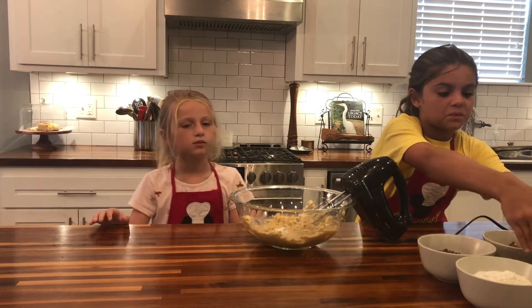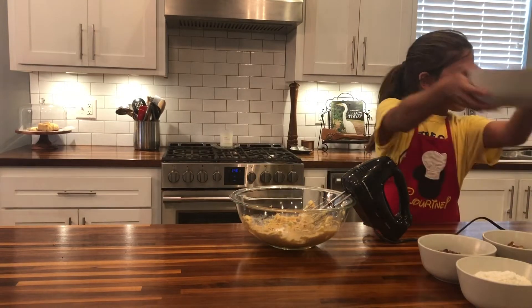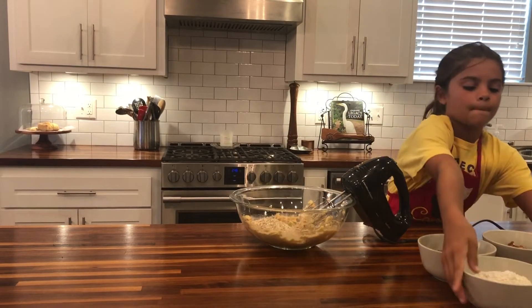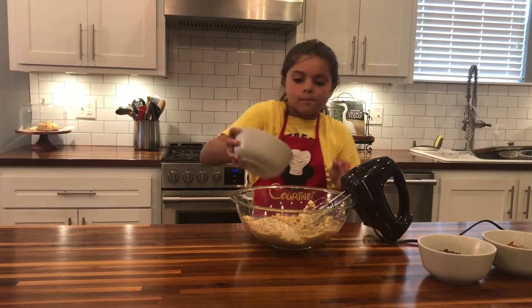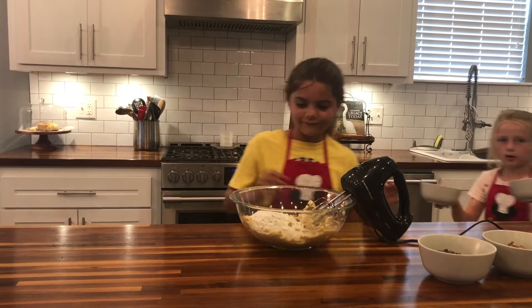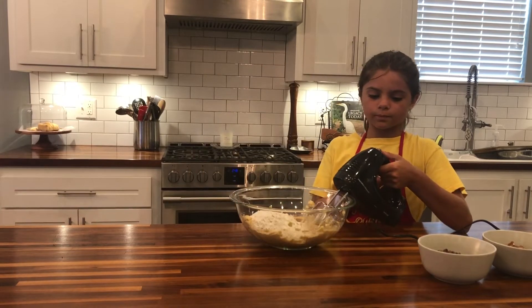Dee Dee added oatmeal to her chocolate chip cookies, so both of those go in. We'll add them in there. Oatmeal and flour. Now hold it with one hand, the mixer and the bowl with the other.